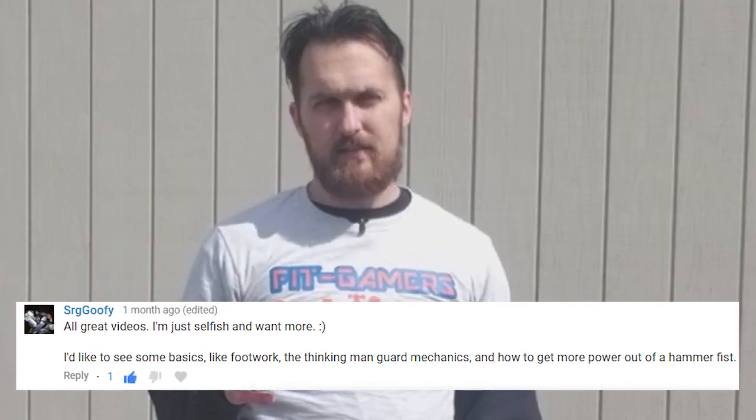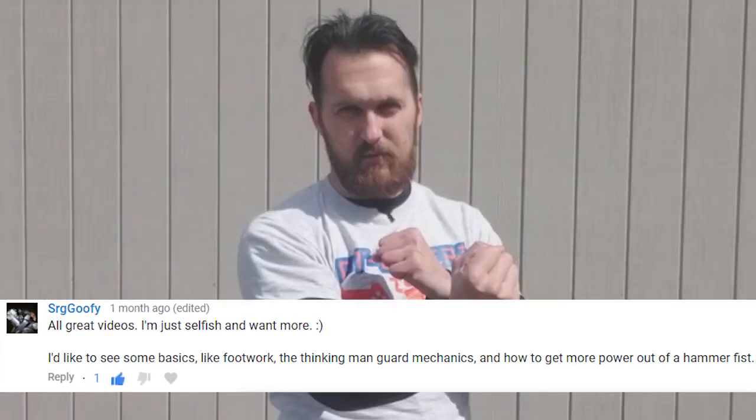What's up Fit Gamers, Joey B. Slash 3 here back again with a technique of the week for you guys. I'm doing a shout out to SRG Goofy — I guess that stands for Sarge Goofy — he asks how to get more power out of a hammer fist.